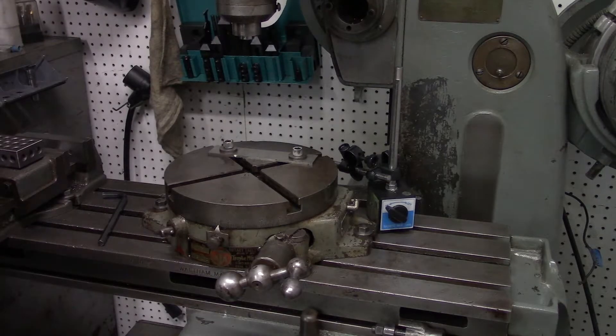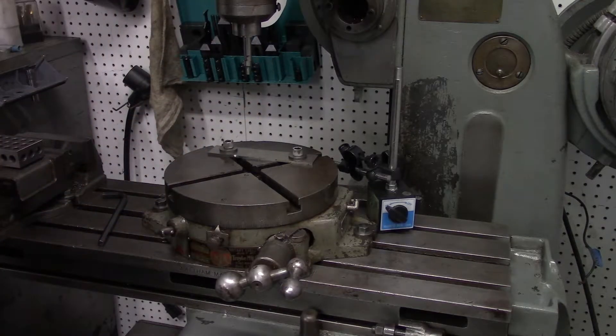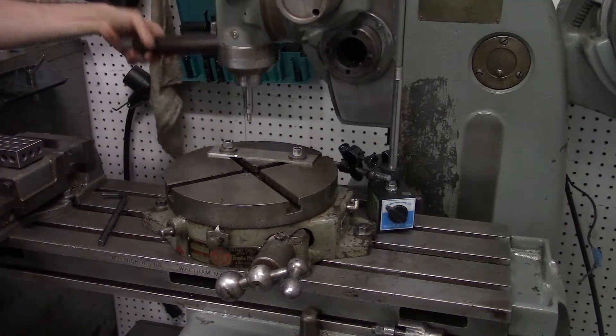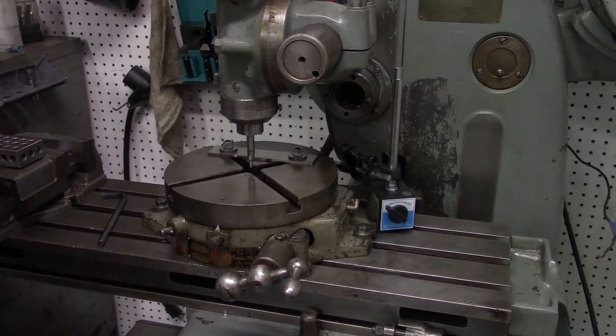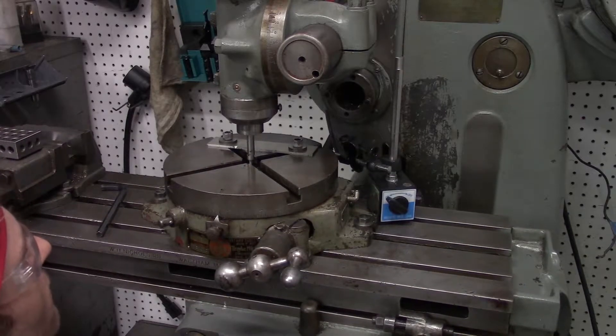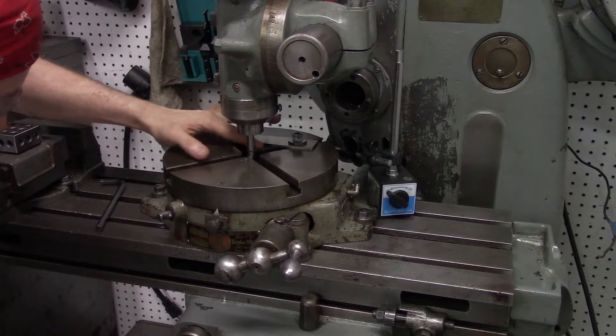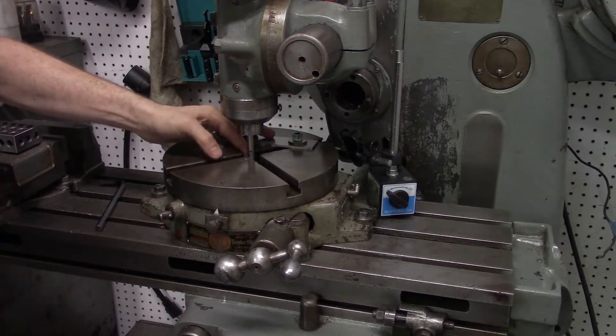Now what I'll do is put in an edge finder, then raise the table up until the edge finder is in line with the non-moving part of the edge finder.